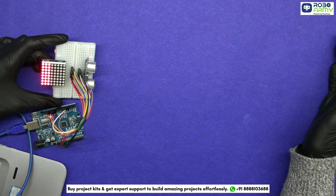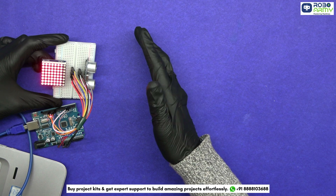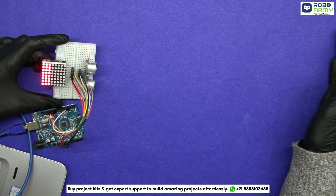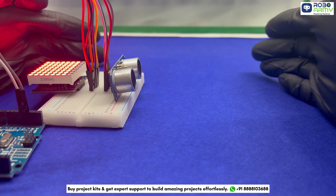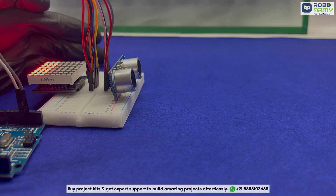This project can be extended and modified in different ways. We can use multiple 8x8 LED displays to show more data, add a buzzer to give a sound alert when an object is too close, or use it in robotics for obstacle detection and parking systems to guide vehicles. I hope you found this tutorial helpful. Thanks for watching.